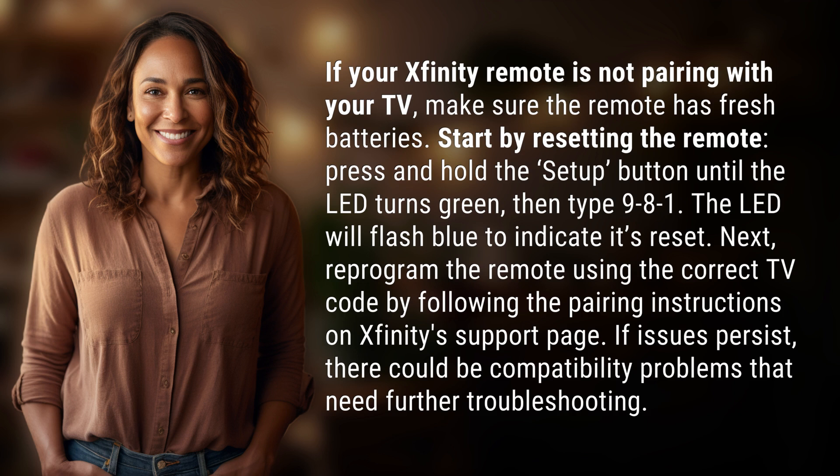Then type 981. The LED will flash blue to indicate it's reset. Next, reprogram the remote using the correct TV code by following the pairing instructions on Xfinity's support page.